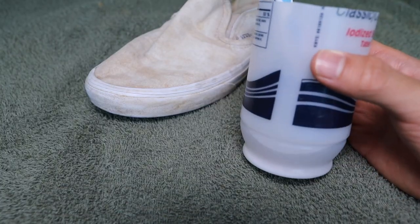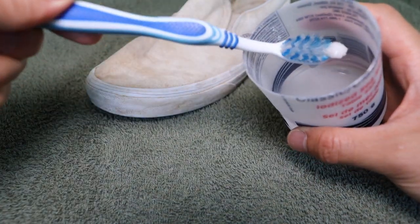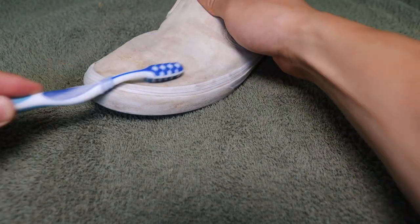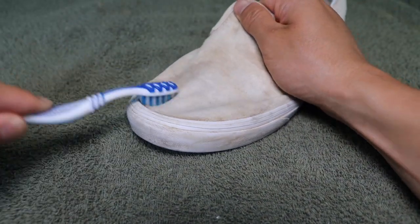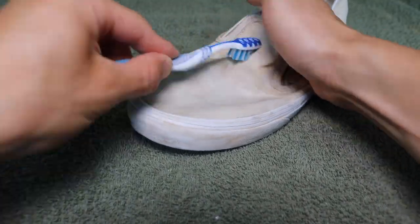Take that toothbrush and scrub the bottom — try to get some of that baking soda on the bristles and start scrubbing away. When you're done cleaning them, put them outside to dry and that's it.